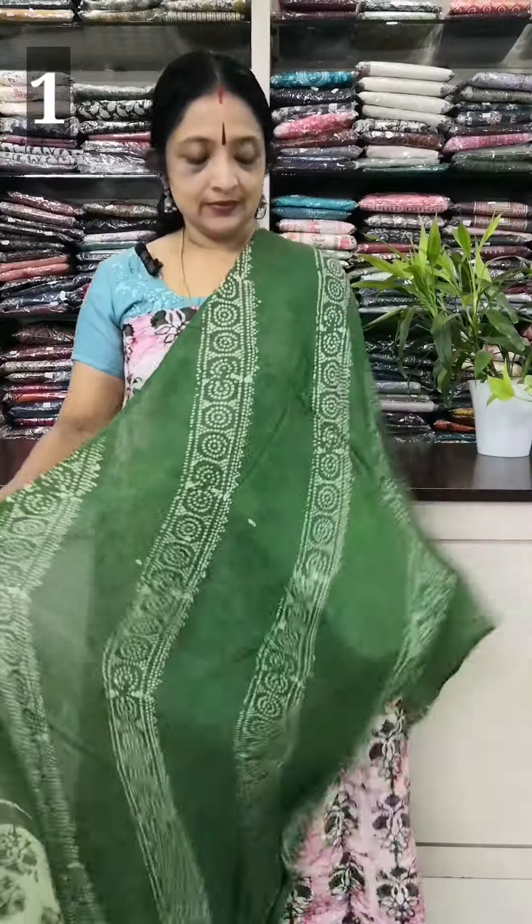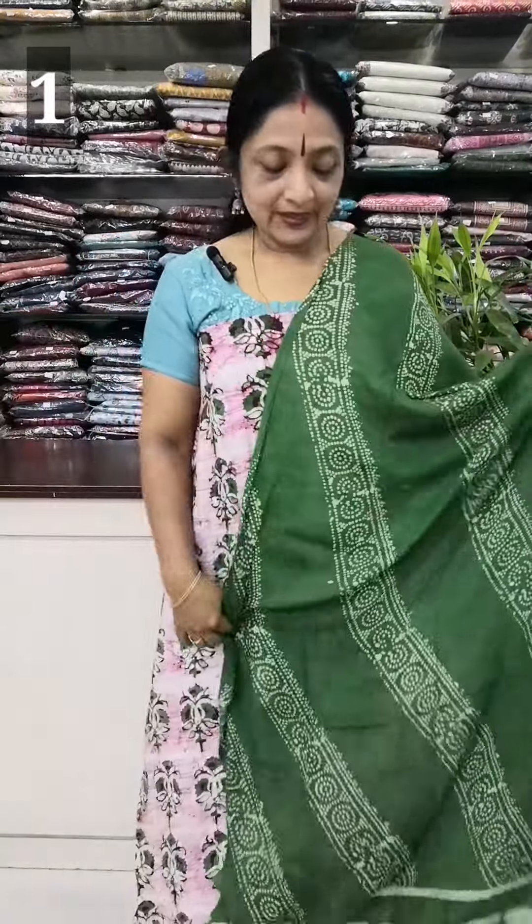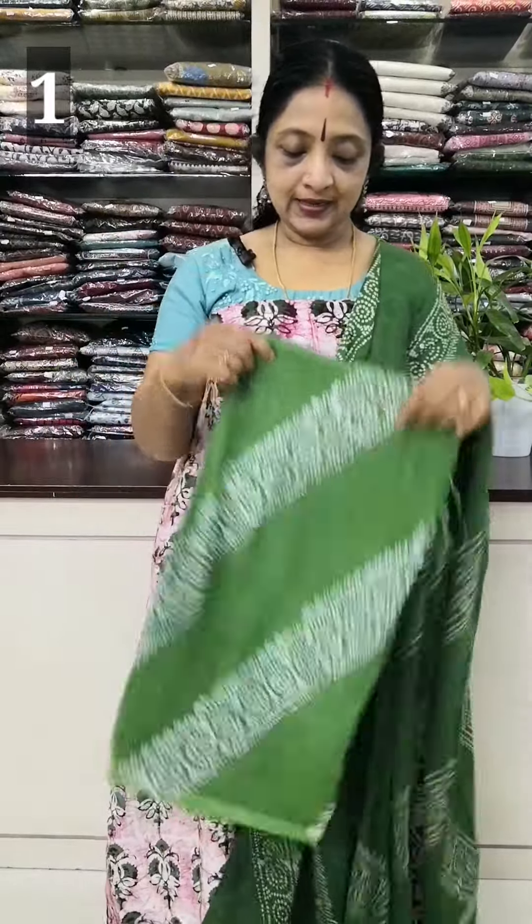This is a print. This is a top. The length is 2.5. This is a soft light. This is a light in the bottom. This is a rayon. This is the same print. The rate is 880.